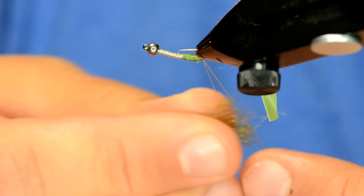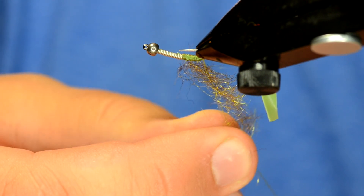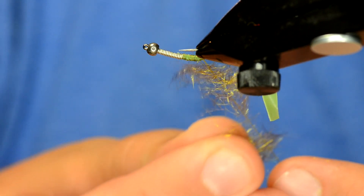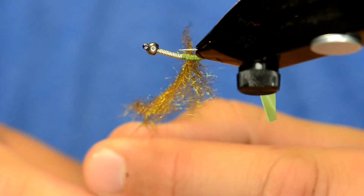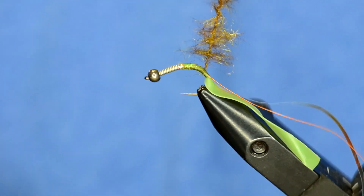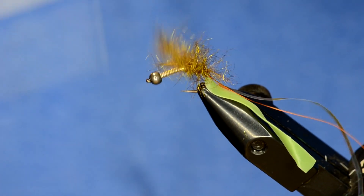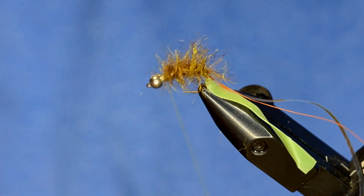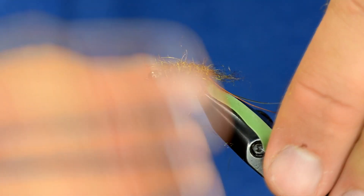I'm going to take some bronze peacock Arizona synthetic dubbing and just load this loop up very sparsely. Once I've got that loop loaded up I'm just going to twist it up. Then once I've got my loop I'm just going to wrap up the hook shank — I've got just enough to make this scud work.